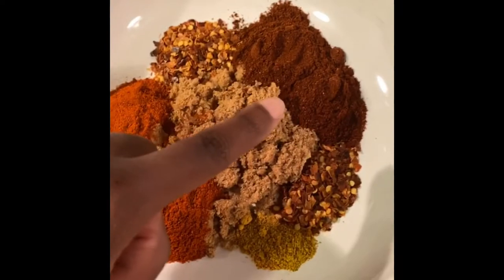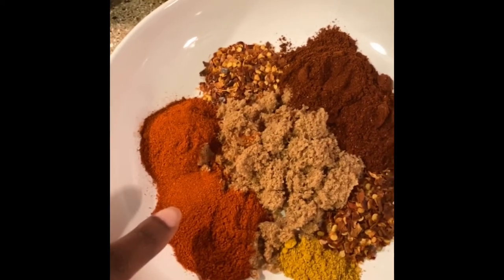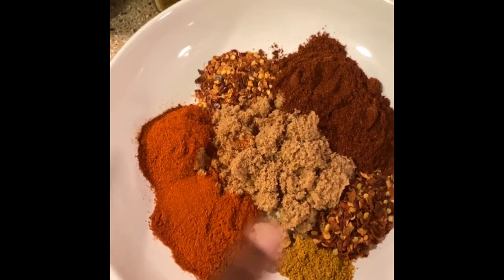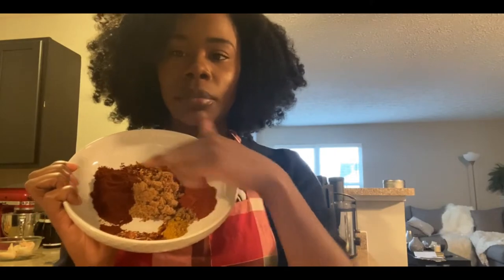Then over here we have — ignore my charger — brown sugar, chili powder, regular paprika that you'd find pulverized at Walmart for 98 cents, a little bit of curry powder, and a whole lot of crushed red pepper. Quick disclaimer: the bowl with the brown sugar, chili powder, regular paprika, and crushed red pepper are all roughly two tablespoons each. But the curry powder I barely used a full tablespoon because curry powder has a very distinct flavor and it's not at all what the recipe called for.